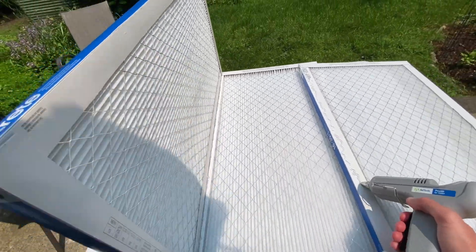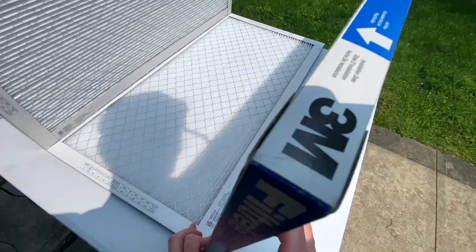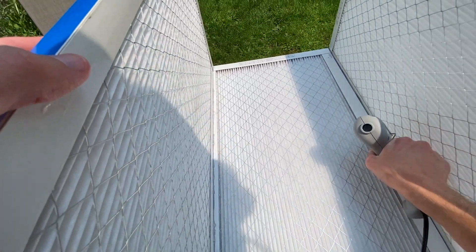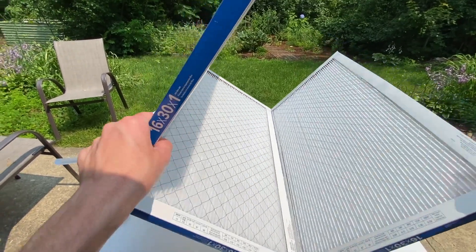Hot glue on the left side of that unattached filter, resting it against the table as you glue and getting behind it to check it's flush on both sides while pushing it in. Wait a minute for the glue to dry while you push it together. Then seal that crack so the air doesn't escape. Rotate clockwise as usual.